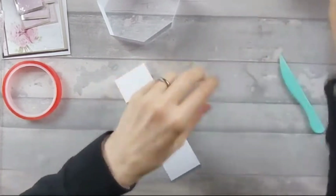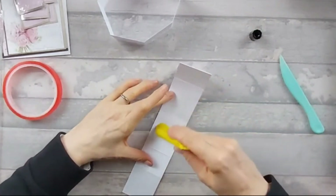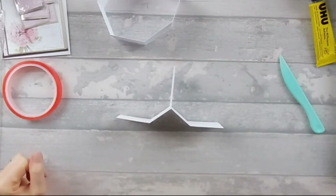I'm going to use wet glue because I want it to stick properly. Okay, so you end up with that piece there.